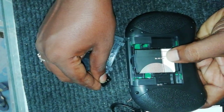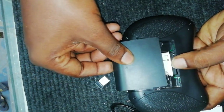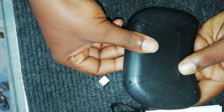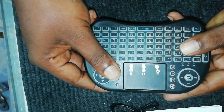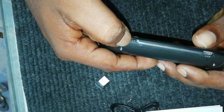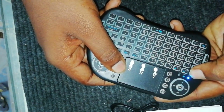You can also use a USB receiver. You can also connect via a USB port. It supports plug-and-play functionality, and you can also use a battery.